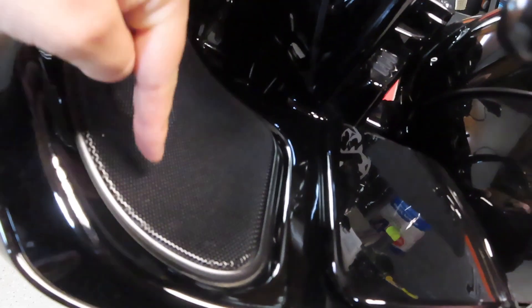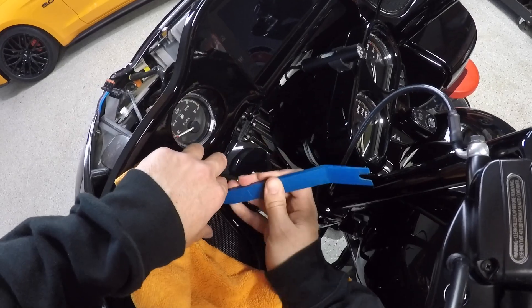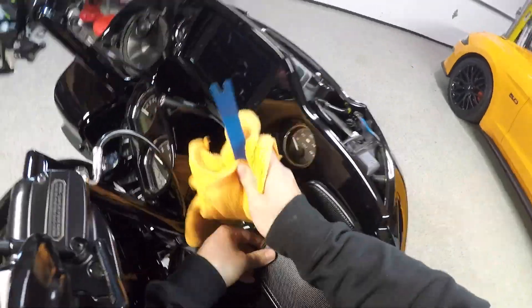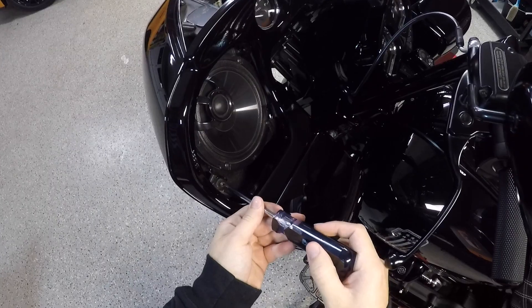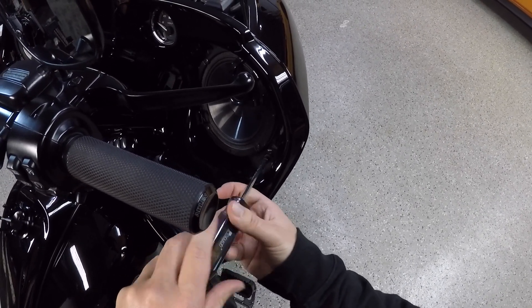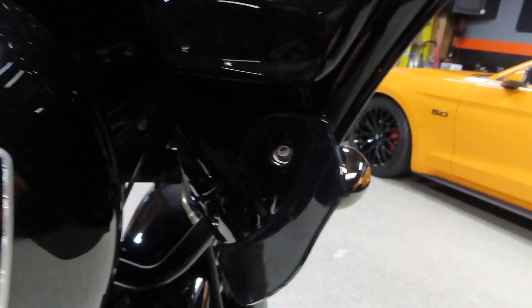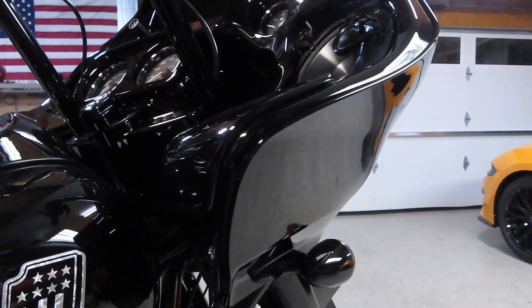Once you remove your bolts for your turn signals, you want to go ahead and pop out your speaker grills because you have to get to a Torx bolt that's behind there to remove the outer fairing. We're going to take a T27 Torx bit and remove that bolt. Once you remove your speaker grills, take a T27 Torx bit and remove the T27 Torx bolts from up top under the speaker grills. Then go down and remove the two T25 Torx bits that are holding the deflector piece on — this is holding the bottom of the outside fairing on. Once you remove those, the fairing will pop right off.